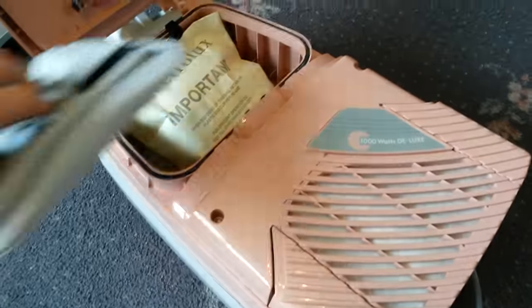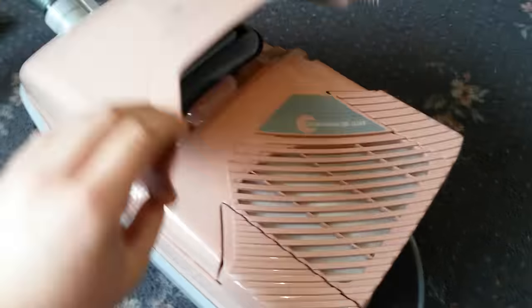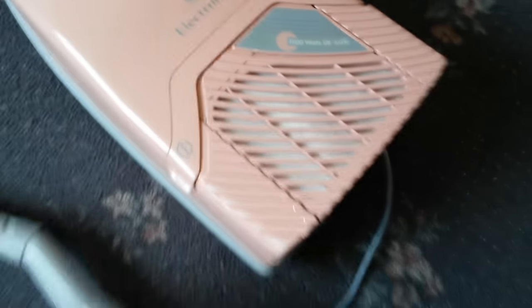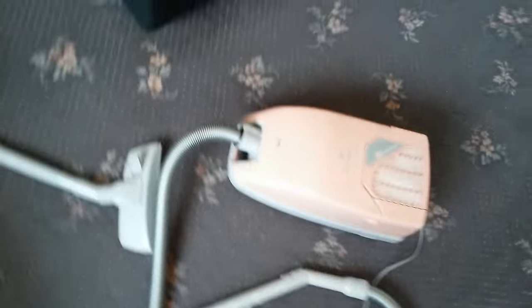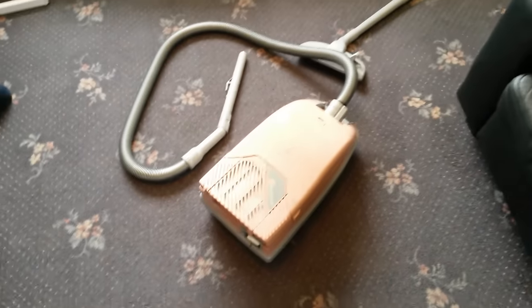Of course you lift that out to get to your bag — that's very nice. So there's my Electrolux Dolphin. I'll just quickly rewind the cord and then I'll end the video.